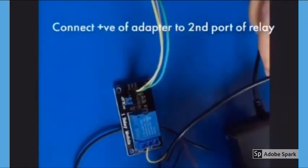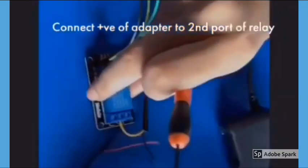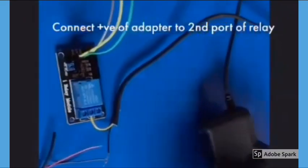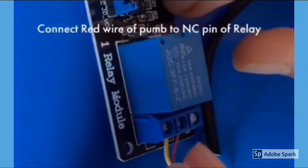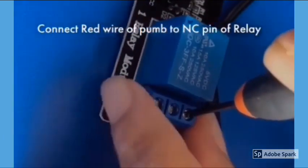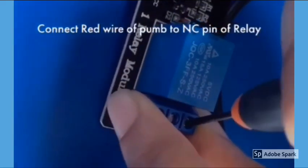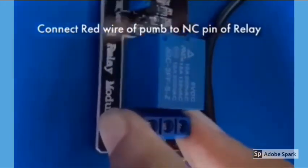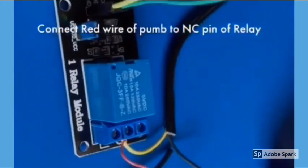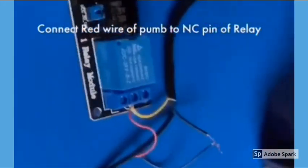Connect the positive pin of the adapter to the second part of the relay. After that, connect the red wire of the pump to the NC pin of the relay. That's all about the connection of the water pump module and the main power supply.